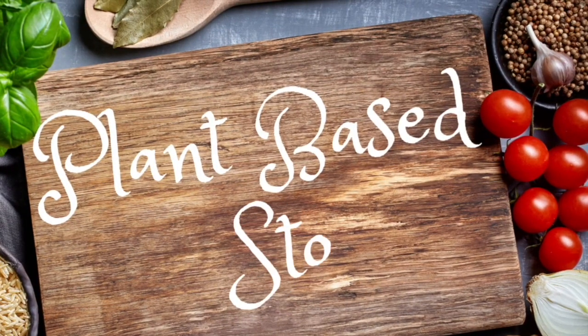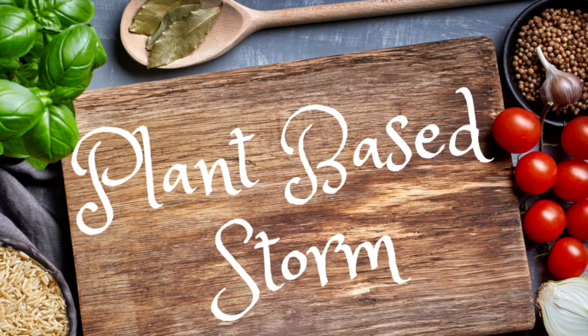Hey y'all, welcome back to my channel Plant-Based Storm. I'm Stormy and today I'm going to do a special recipe — something I've been wanting to do — and it's going to be a greens gumbo. I've already cut a lot of things up because everything's pretty much already cut up, and we've got a lot of work to do anyway, so let's get started.